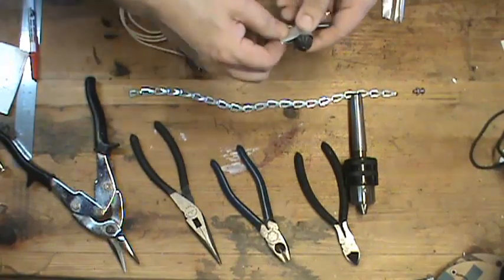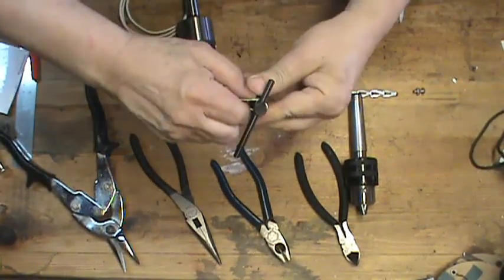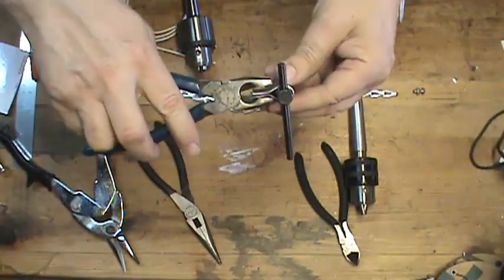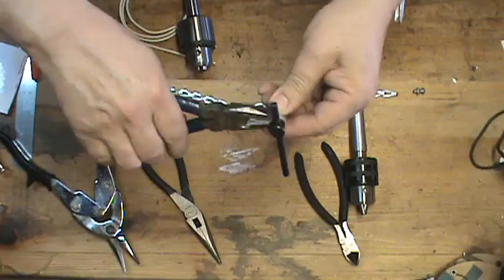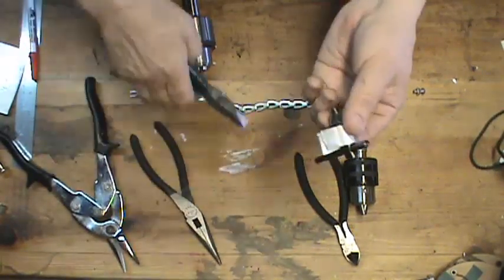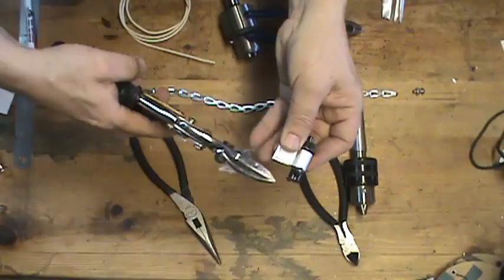So here's where you need the pair of pliers. In order to fit this around the chuck key, we're going to use a pair of pliers to bend it like so. And that fits a lot better — now we can trim it off.